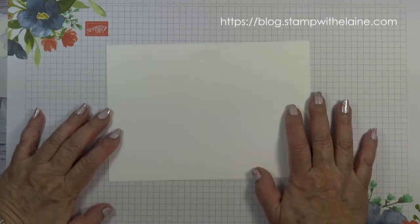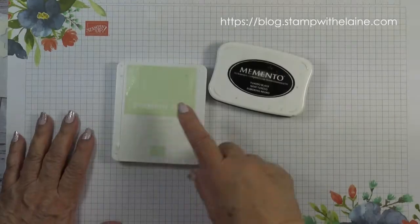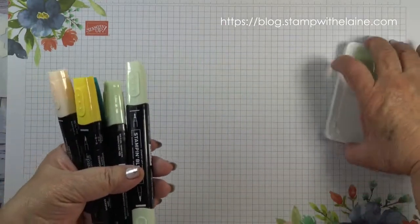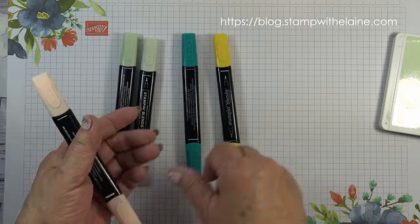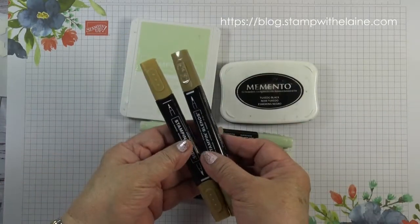Whisper White scrap to stamp the birds and also the label. The inks I'm using are Soft Seafoam, Tuxedo Black Memento Ink, and a combination of blends: Soft Seafoam Combo, Bermuda Bay Dark, Daffodil Delight Dark, Petal Pink Dark, and the Soft Suede Combo.